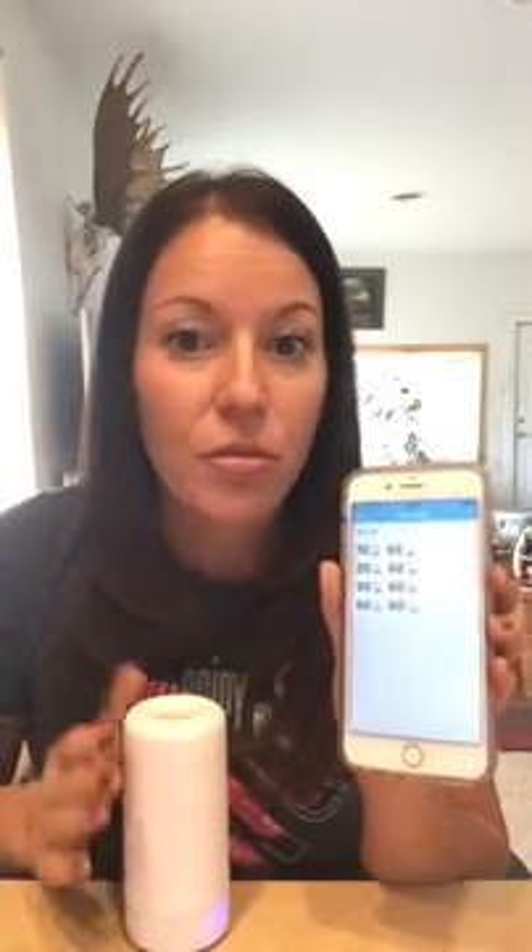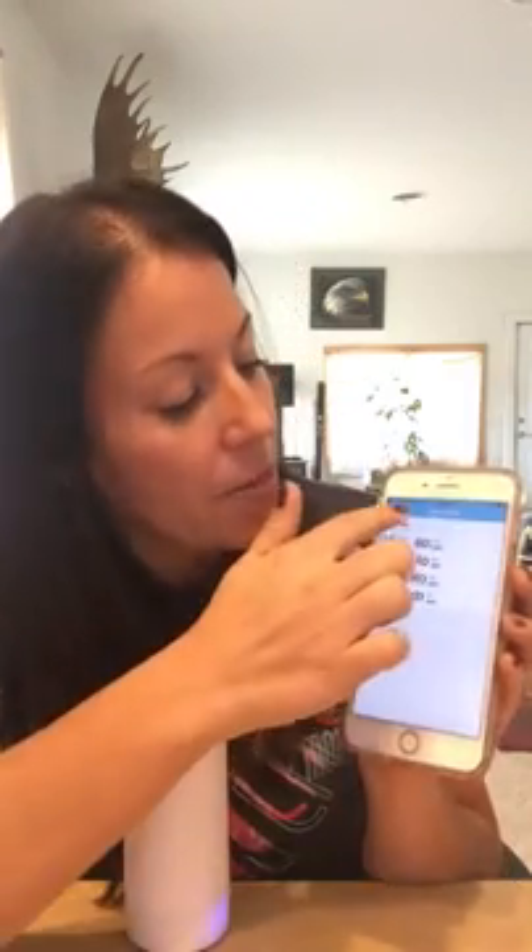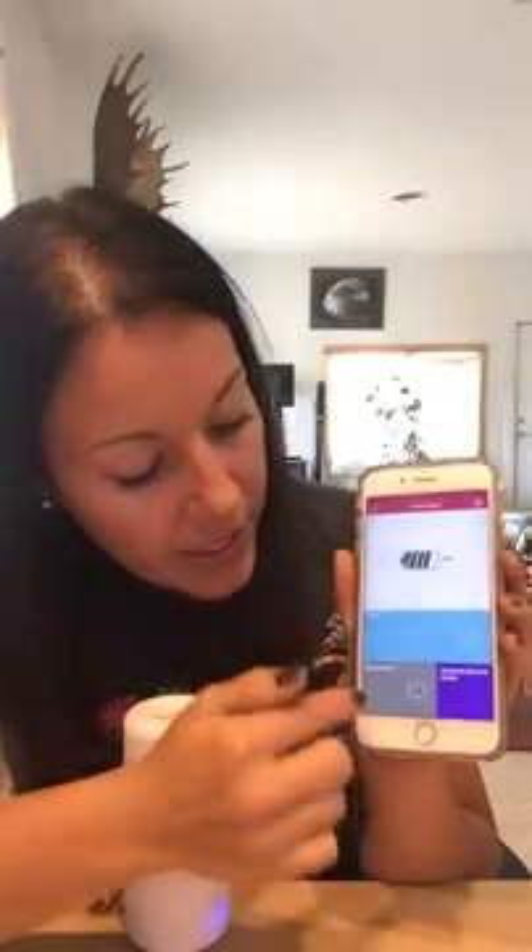If you want it to do that every single day of the week, you can come down to the bottom and hit 'Select All,' or you can specify which days you want it to run. It's very easy to use, and you can also connect more than one device to the Moji Life app. If you have two, three, or four — like we do — you can connect all of them and individually name each one, so you know which one is which if they're in different rooms. And even when you leave the house, it's not going to disconnect or mess up the programming schedule.